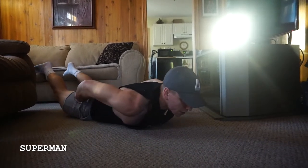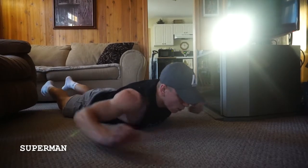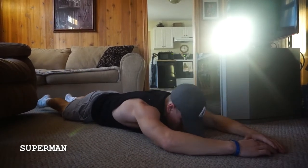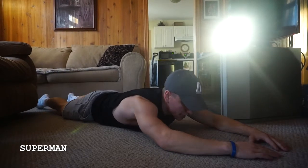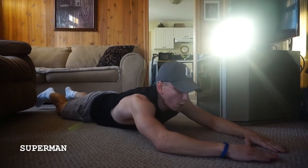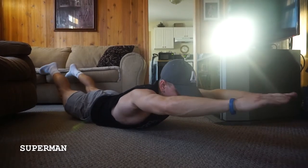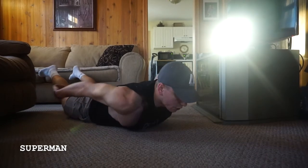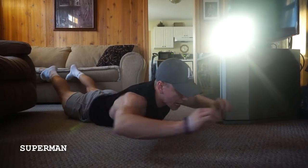I'm squeezing through my glutes here, through my hammies. What I like to start out with is just reps like this. You may see on the program that I have you doing reps, or you can also do it for time. If you want to hold it — more of an isometric hold — you can do that as well. You just want to make sure you can keep your thighs off the ground the whole time.